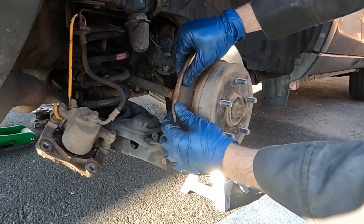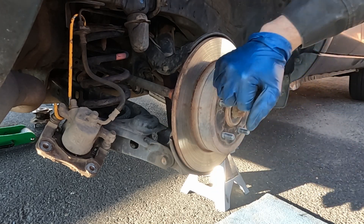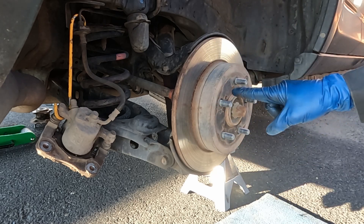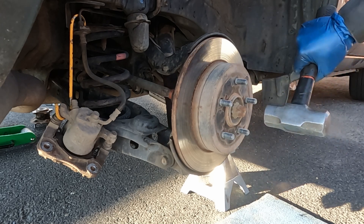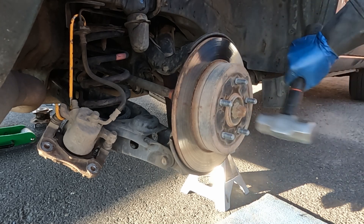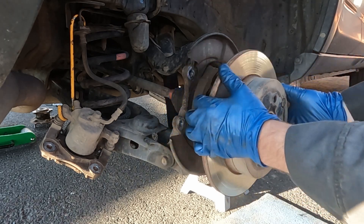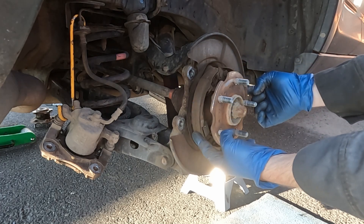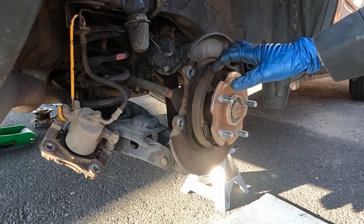For the rotor, if it's not loose already, tap on it in between the wheel studs — don't beat on the outside rim, as that could warp the rotor and cause pulsation when you brake. Tap right in between, being careful not to hit the studs. It comes right off. Also make sure your parking brake is not set, because the parking brake pushes up against the rotor.